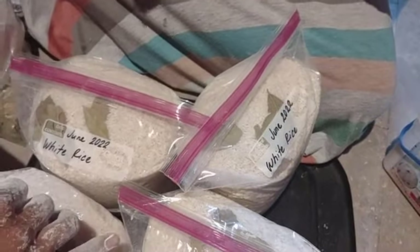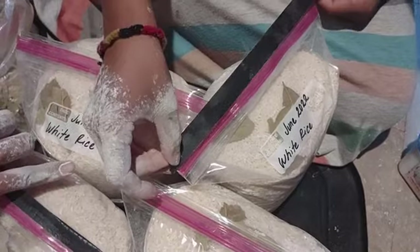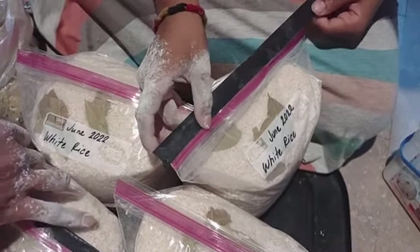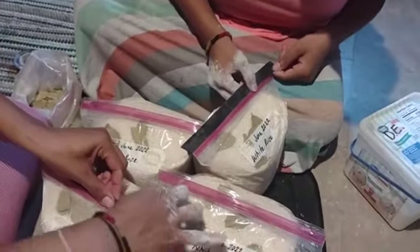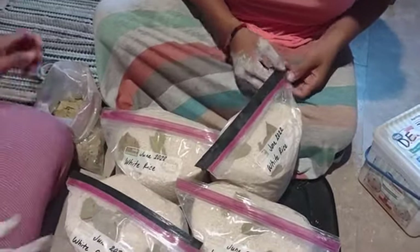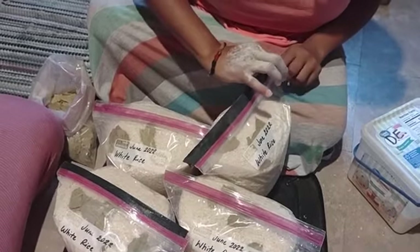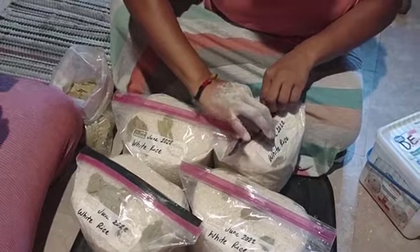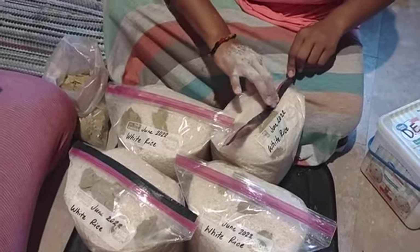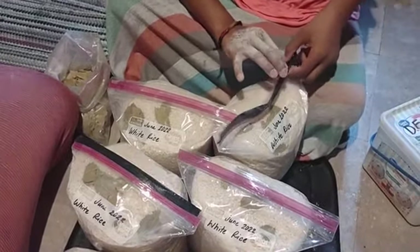Taylor just explained that — I didn't even know that. We're always trying to find methods that work really well for food storage. We tried many methods, and I'm going to be honest: for us, as long as we put DE in it and bay leaves, it's worked.